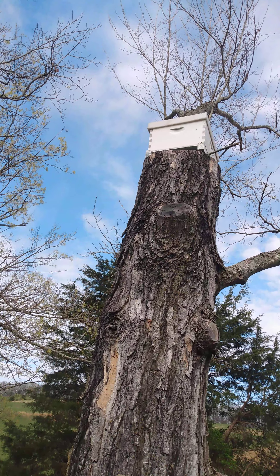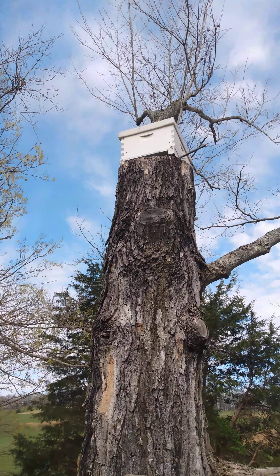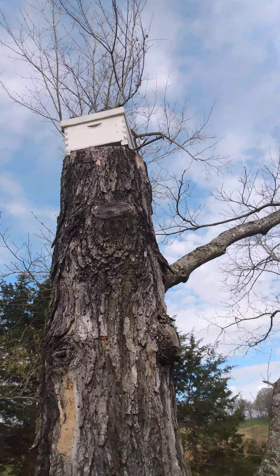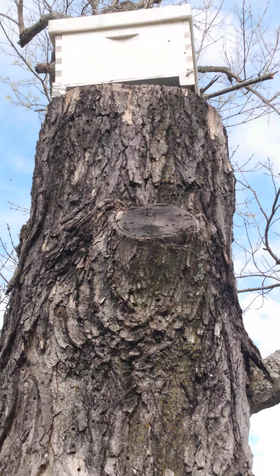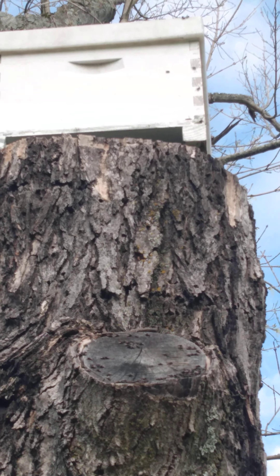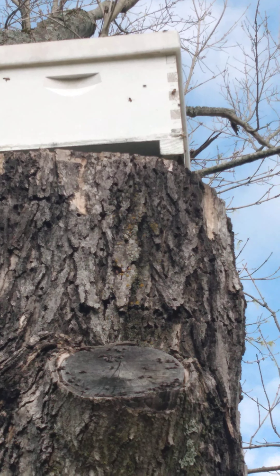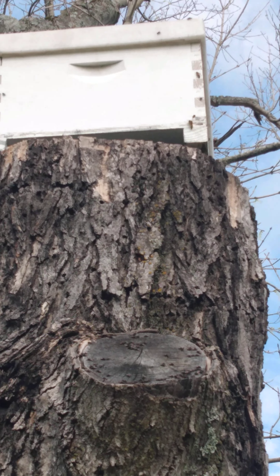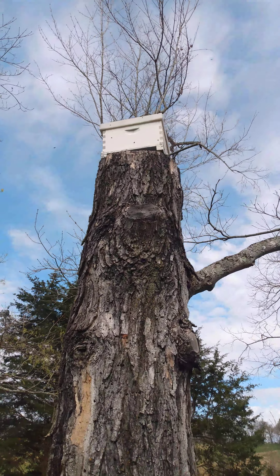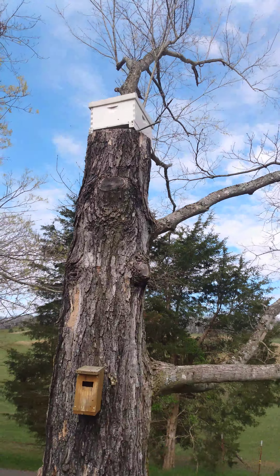When I came out here Sunday morning, there's already bees going in and out right there in that corner. Looks like I've caught me a swarm — about four days, that's all it is.